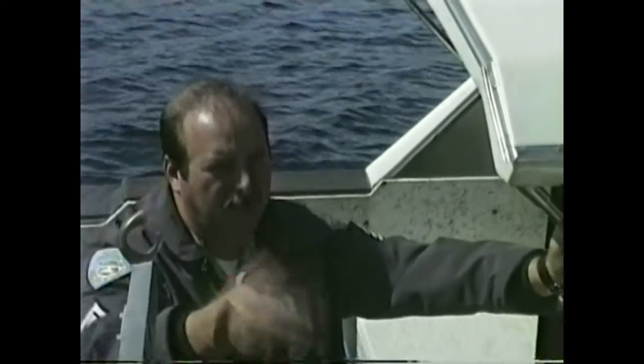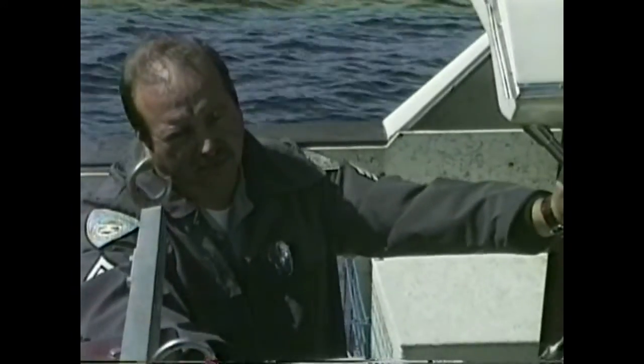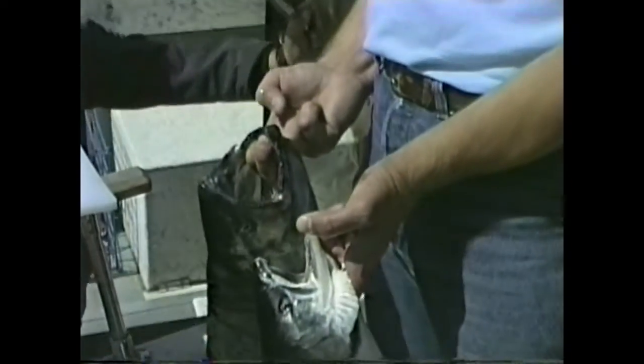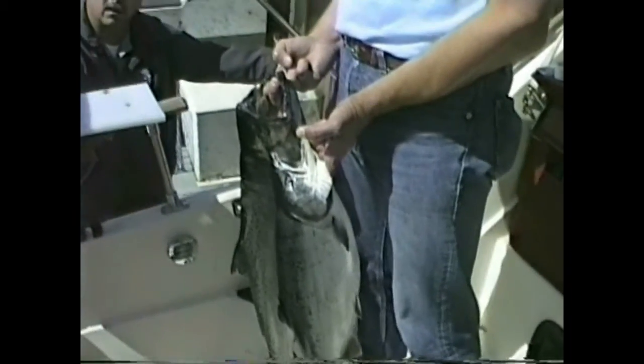So you know ahead of time that maybe you ought to handle the fish with a little more care. That's a good tip. And what's the size limit on the chums and, say, sockeye? There's no size limit on those. Not on pinks either? No. Other salmon have no size limit on them. We just have size limits on Chinook and coho in the ocean waters.